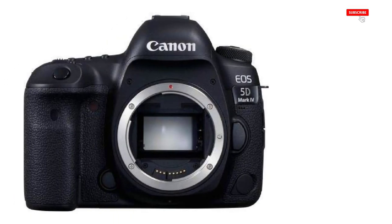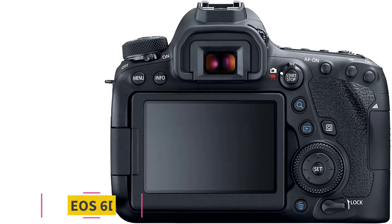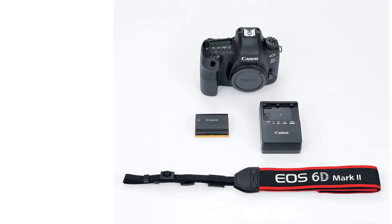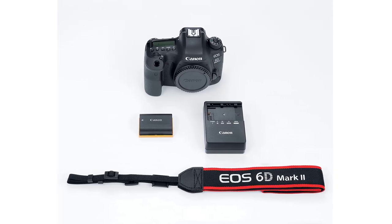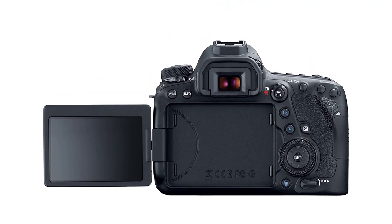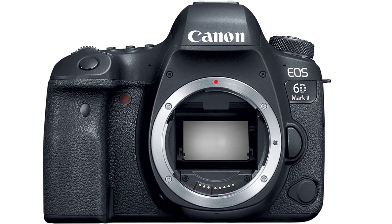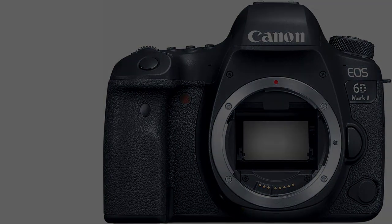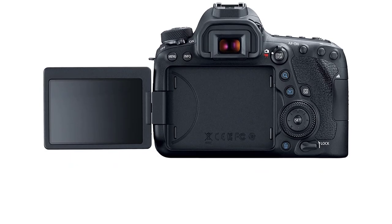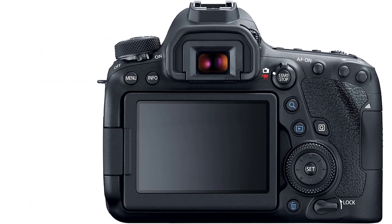I typically use its maximum aperture of around f/8. It has a 61-point all cross-type high-density reticular AF2 system with an expanded vertical AF area supporting EV-3. At number five: the Canon EOS 6D Mark II. As a professional, I always enjoyed taking food photographs, and when the dean of my university asked me to showcase a food event, I decided to buy the Canon EOS 6D Mark II. It features a 26.2-megapixel sensor, vari-angle touchscreen, cross-type AF, Bluetooth, CMOS sensor, and Dual Pixel AF.